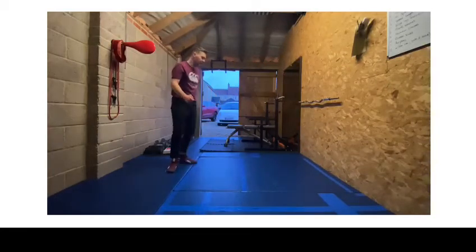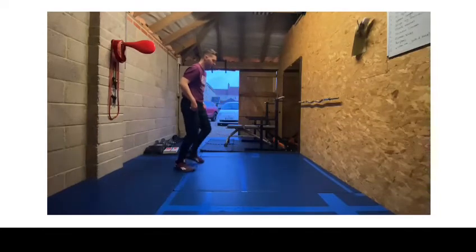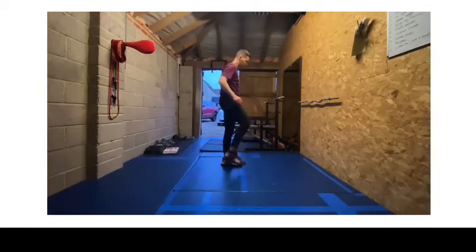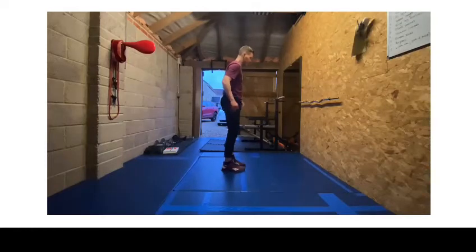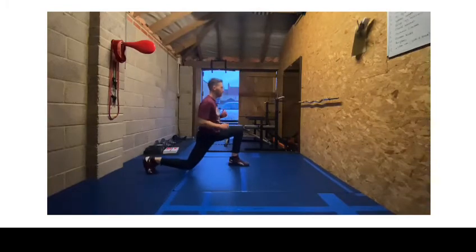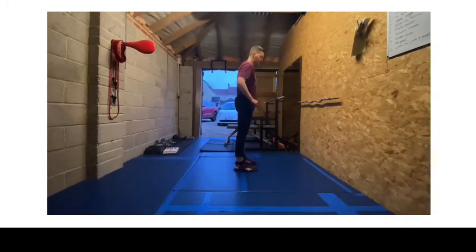Our third exercise is working on that lunge — the split squat we previously did. What we're going to do is step back, lunge, knee drive, then step down, lunge, knee drive, step down, lunge, knee drive. Those are the three exercises.